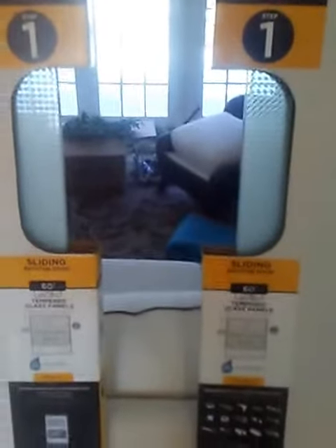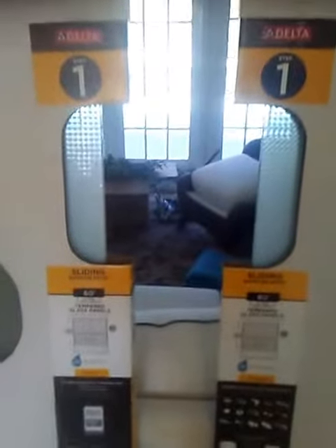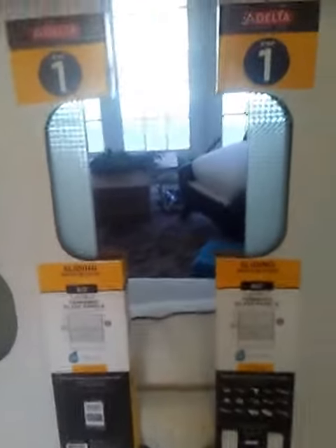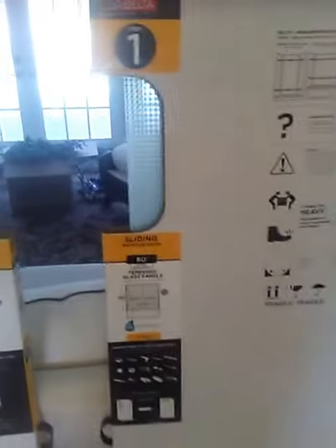We purchased box two at first, but the instructions for the whole installation come in box one, so you really want to try to buy all the steps together and bring them back to your installation spot.